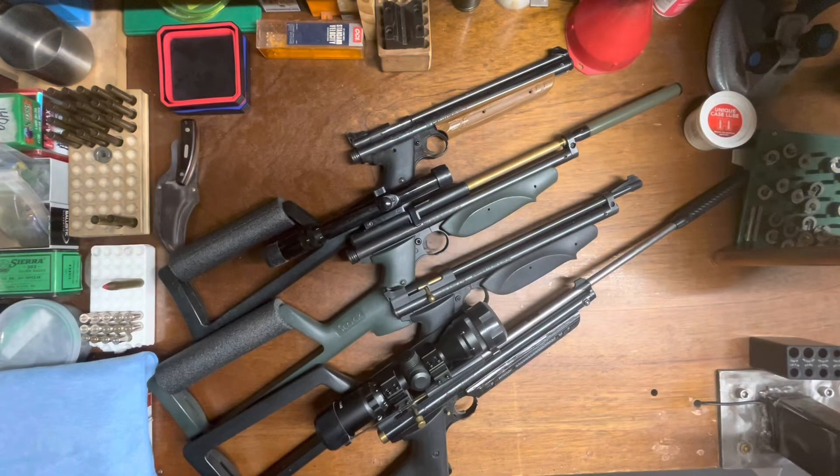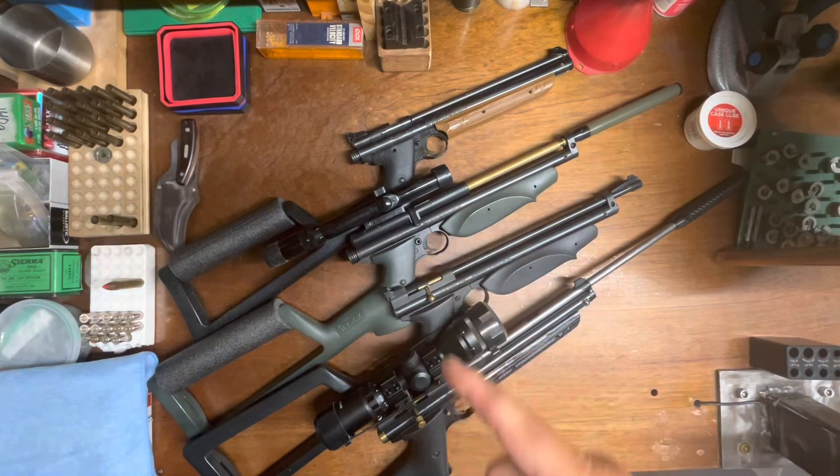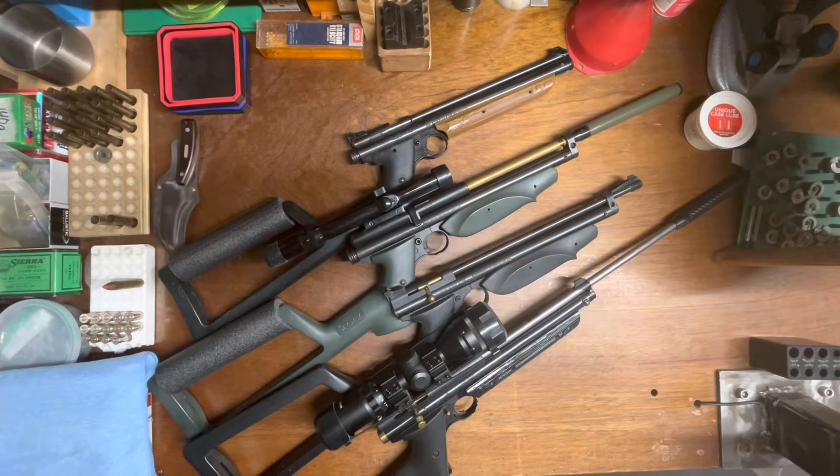Hello everybody, CW here. I've got a couple more air guns to show you. I was thinking about doing these separate but they're really all very similar so I decided to put them all together. I'll take them off the bench here and show them to you one at a time. I really like these buttstocks — they just make the gun entirely more shootable, more accurate, more consistent. They're just a true asset to this style of gun.